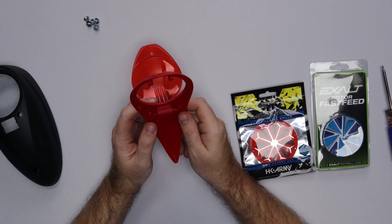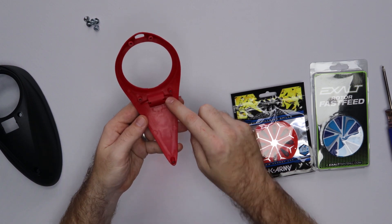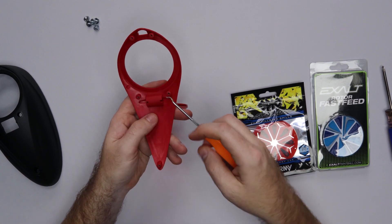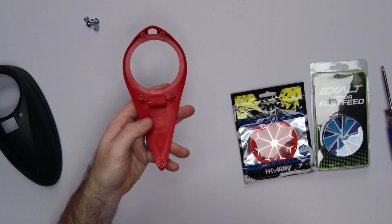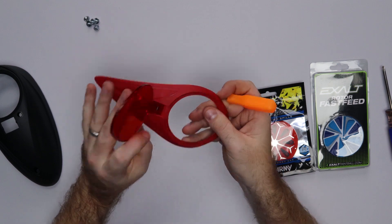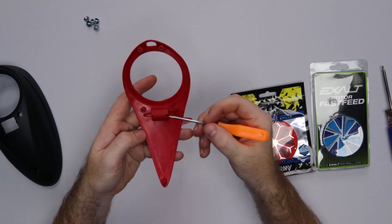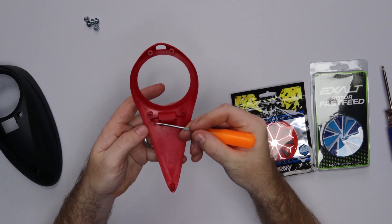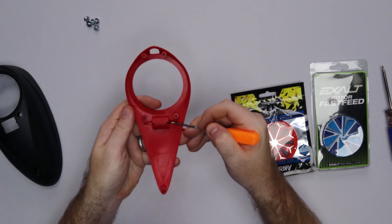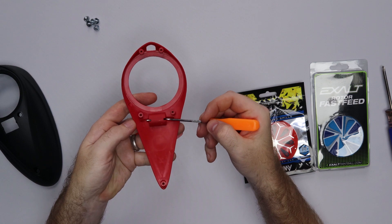One thing I forgot to mention: you will need a pick, like an O-ring pick, to push this little pin out here. Grab your pick and press it from the right side to the left side — it doesn't really matter, just press it. See the silver pin right there? That is your lid pin that holds the lid in place. Press that pin over to where you can't see it anymore. You don't have to press it all the way through. Just push it over — it should slide pretty easily — and you can no longer see it there.